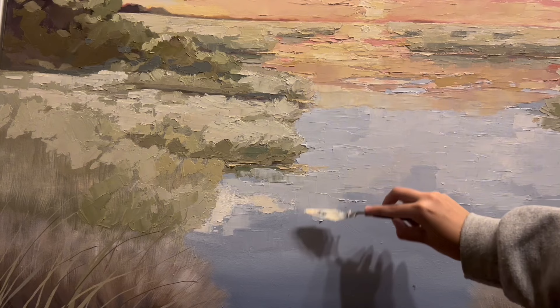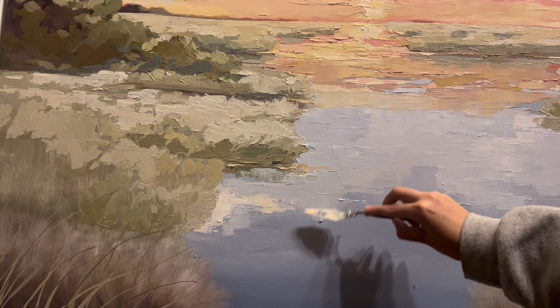I'm really focusing on getting the marshline softened out, so you'll see me kind of drag the green colors into the water a little bit to add some reflection.